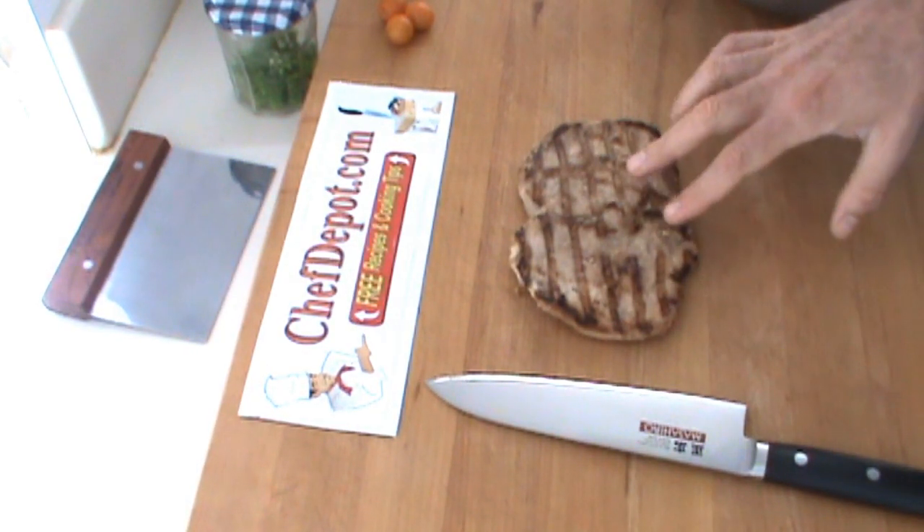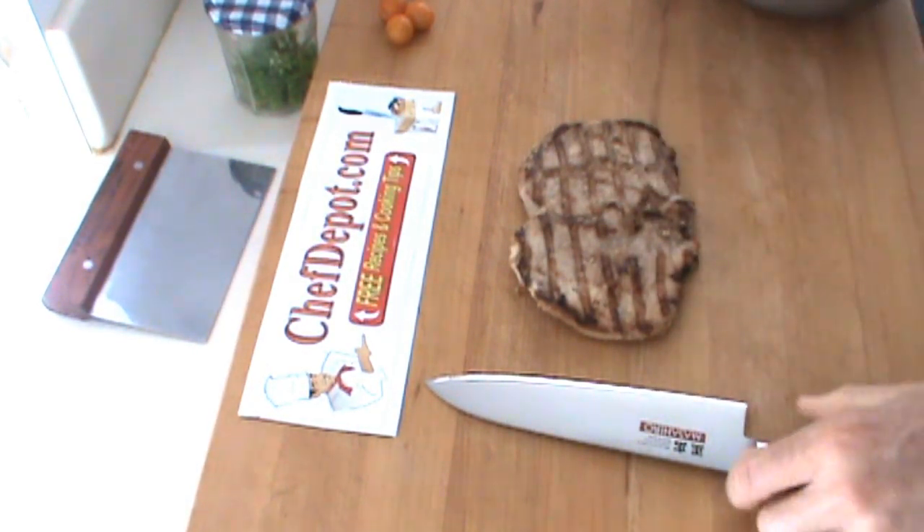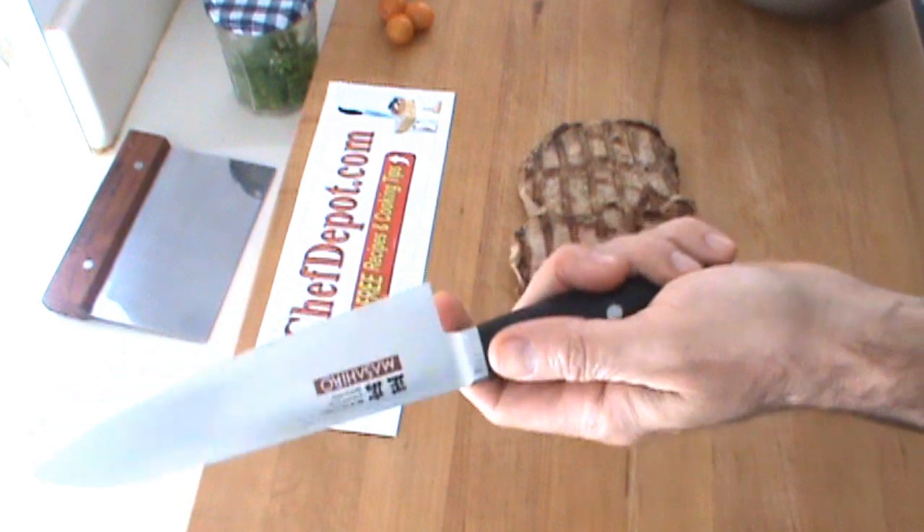Hello! This is an apple cherry smoked pork chop. I'm using this wicked cool Masahiro chef knife today. It really has a nice balancing handle.